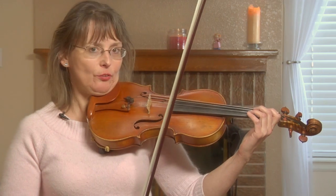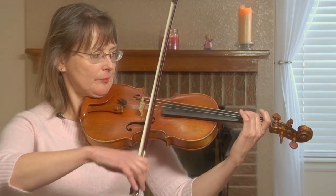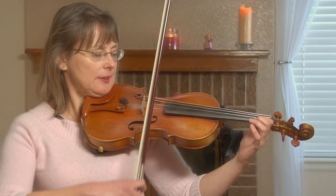One is on the D string. You use your high second finger to play an F-sharp. The other one is on the E string. You use your first finger on the E string.